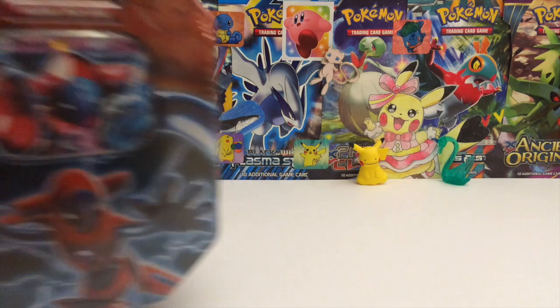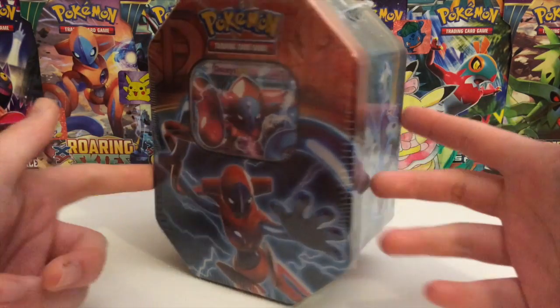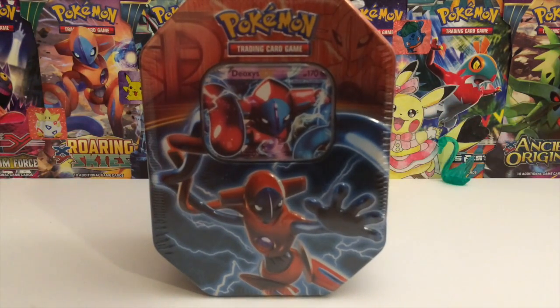Anyways, I had this Deoxys tin, so I was like, you know what, let's just open up the tin. There's going to be four packs in here, and once a week for the next four weeks, we're going to be opening up these packs.